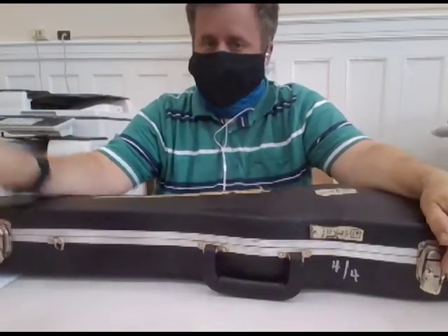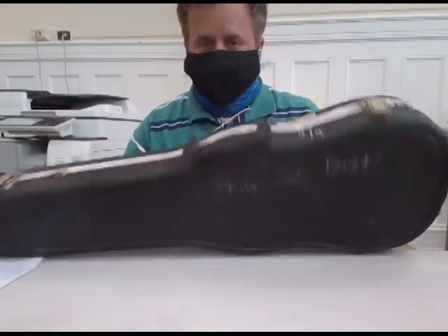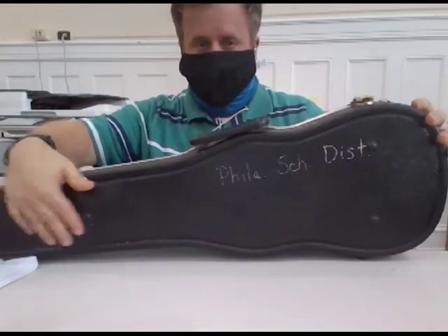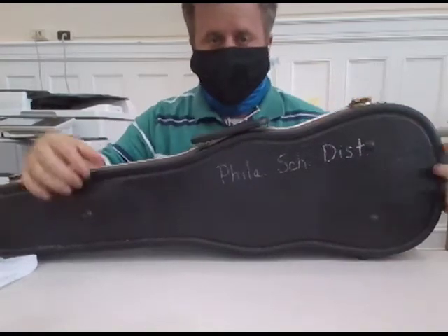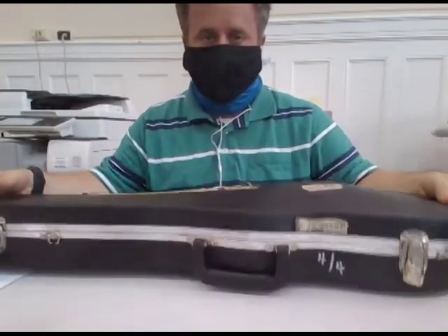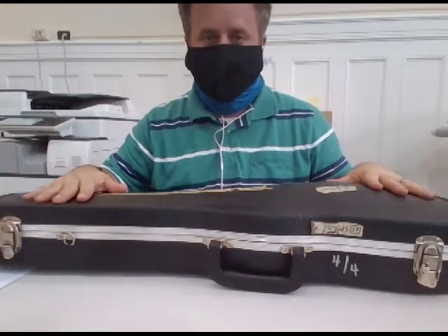Let's talk about getting the instrument out. For a violin, notice that there are dots in the back — one, two, three. Those dots go on the table facing you, not on the floor. That's what you're doing.